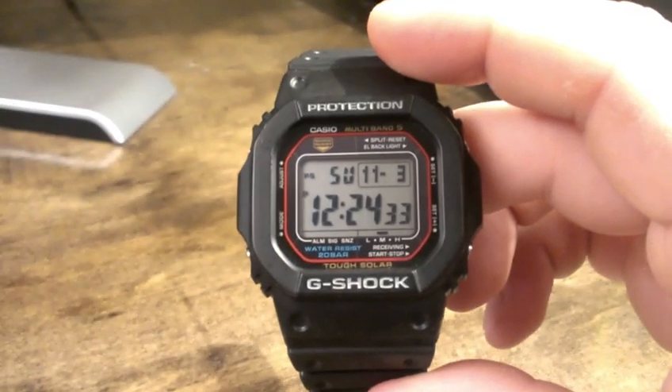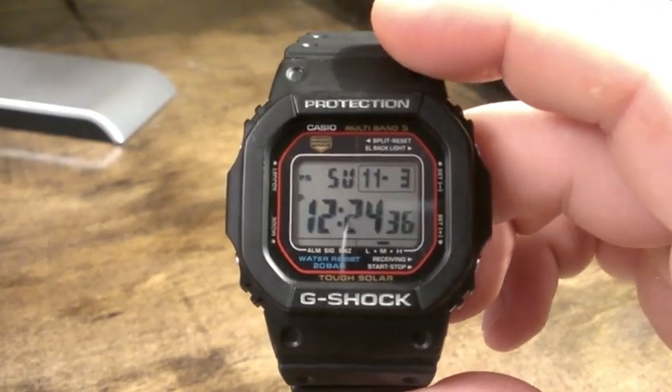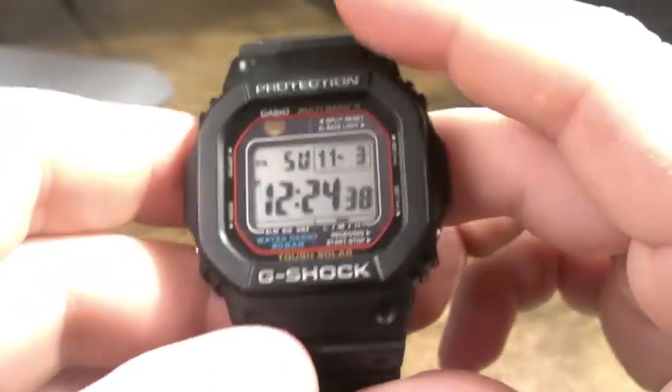Yeah, this morning — as you can see, it's November 3rd — this morning is where we fall back, so we gain an hour.